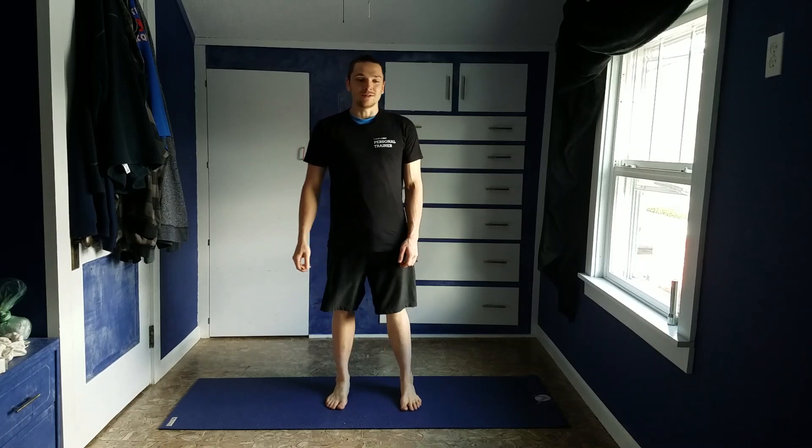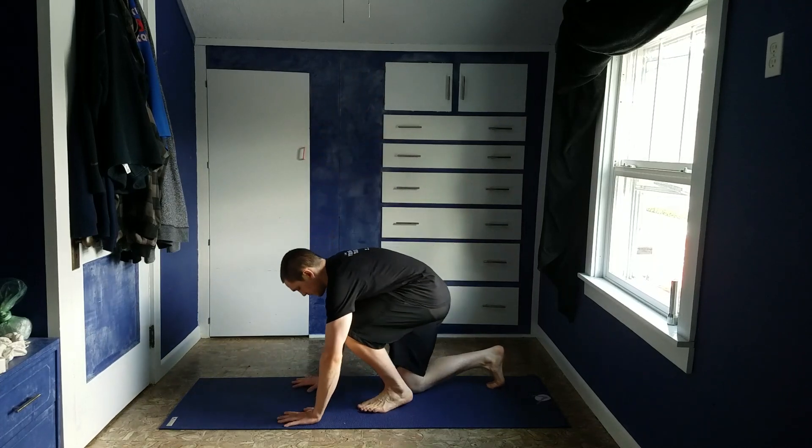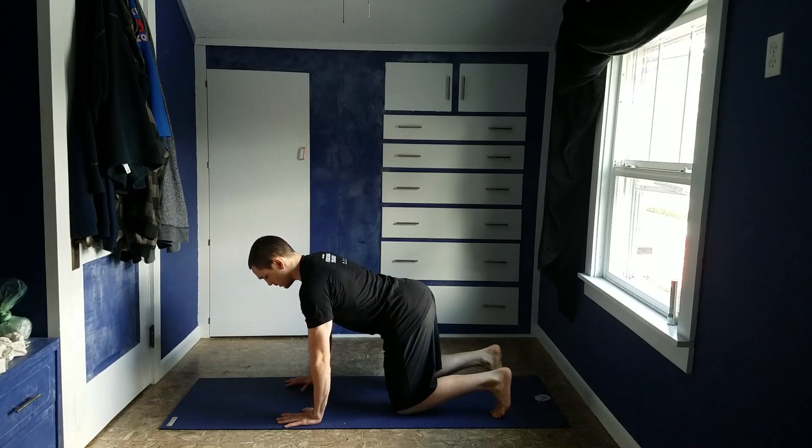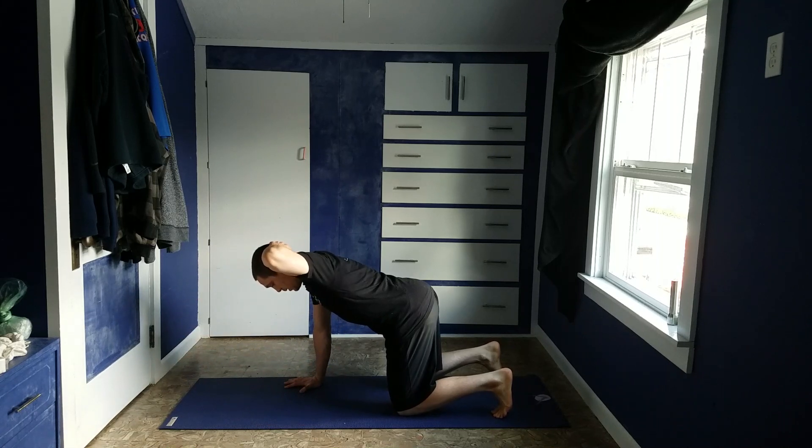Hello. Here's a demonstration of a t-spine rotation. You want to start in the tabletop position. Take your hand, put it on the back of your head, keeping yourself nice and extended.